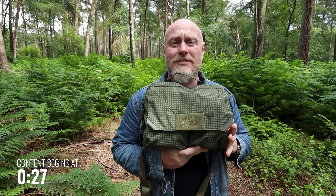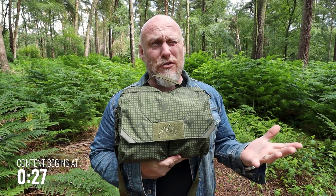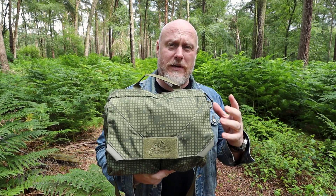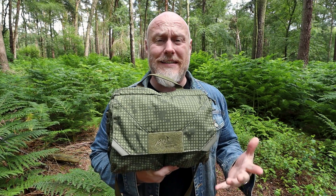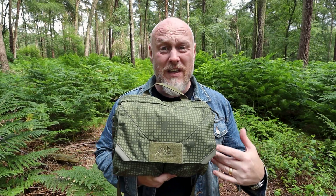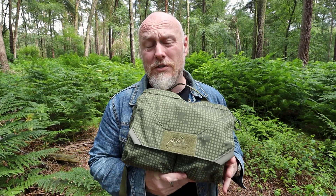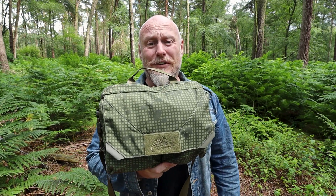Hi, I'm the Moorlander and this is Moorlander EDC. I have only owned the Helicon Tex Claymore bag for just over 24 hours and I know already that this is going to be my go-to EDC bag for just pretty much everything. If you're wondering why you are going to want to buy this, let's have a look.